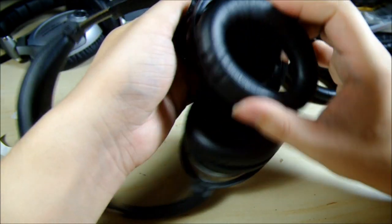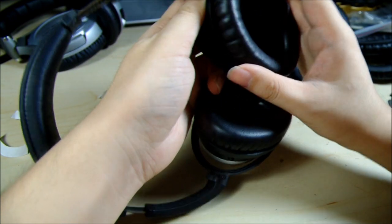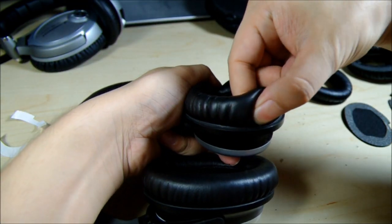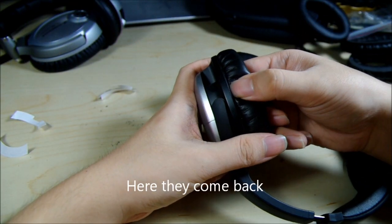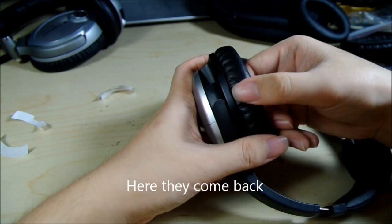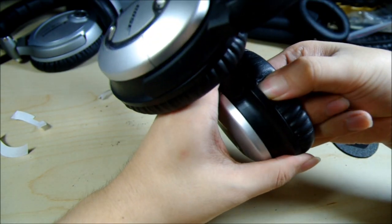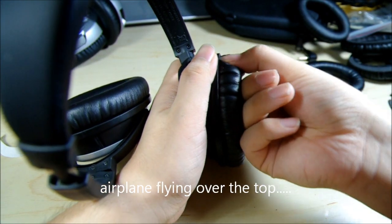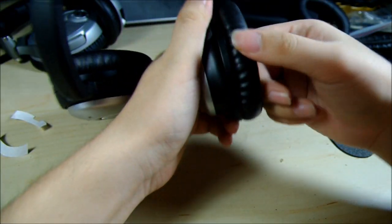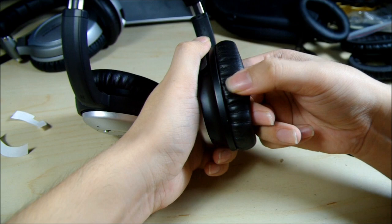This is the replacement ear pad. Just make sure it goes beneath all eight tabs in the inner of the ear cup. Start from one top, then the other, then the sides. You may want to use your fingernails — it'll be easier. If you don't have fingernails, just press like this. There's a plane going by — if you can hear the engine noise, it's an airplane. Just press around and make sure it doesn't stick out or go inside incorrectly.